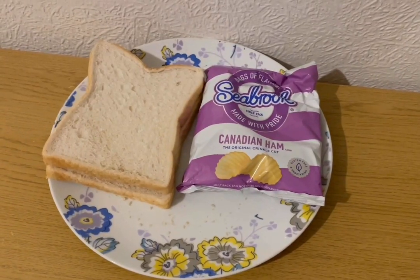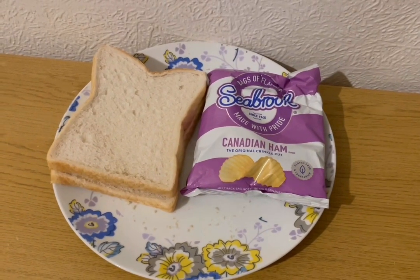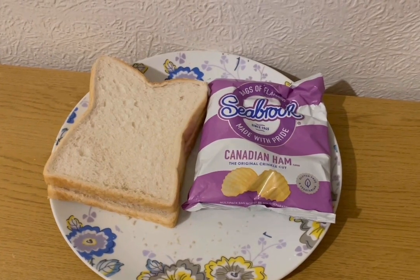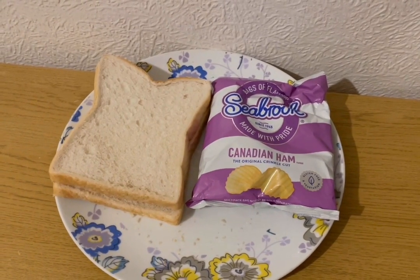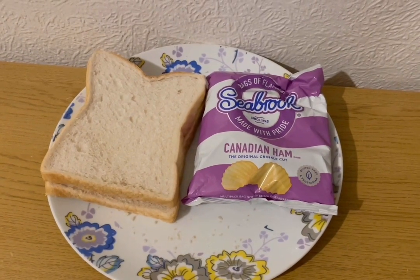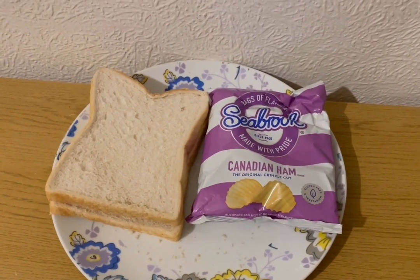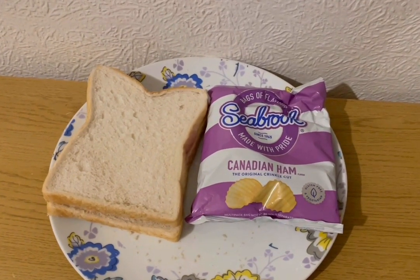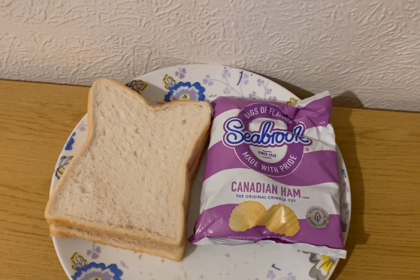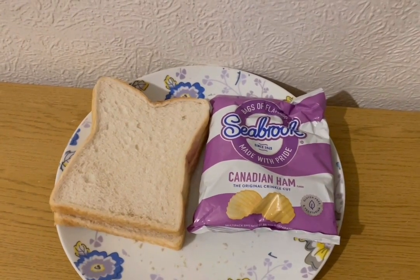For tea tonight — 11 smart points — I'm just having a crisp sandwich. Two slices of Aldi toasty bread at 104 grams for seven smart points, nine grams of Primula light cheese used instead of butter for zero smart points, and Seabrooks Canadian ham crisps for four smart points. That's my tea for 11 points.